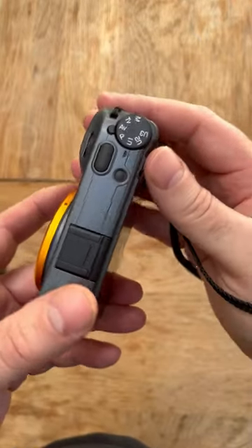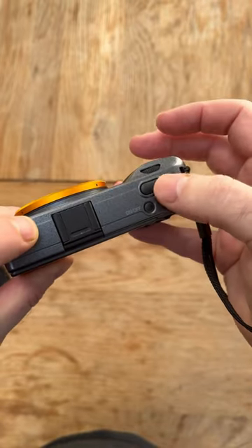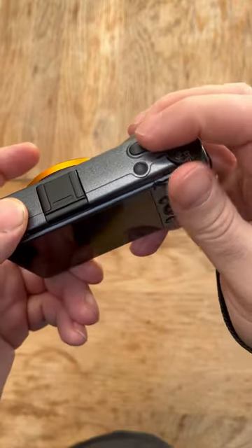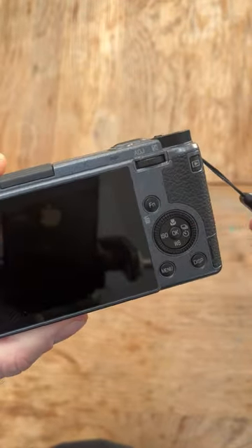I'm shooting the Ricoh GR3. As with any camera for the last sort of 15 years or so, I've always separated the focus from the shutter button, just to cut down the risk of refocusing by accident just when you're about to take the photograph. There's nothing worse — you miss your frame and the moment's gone forever.